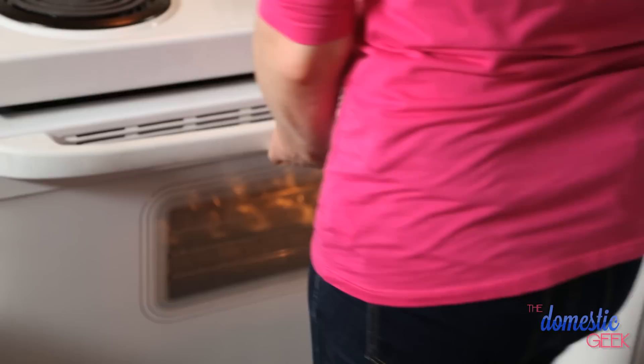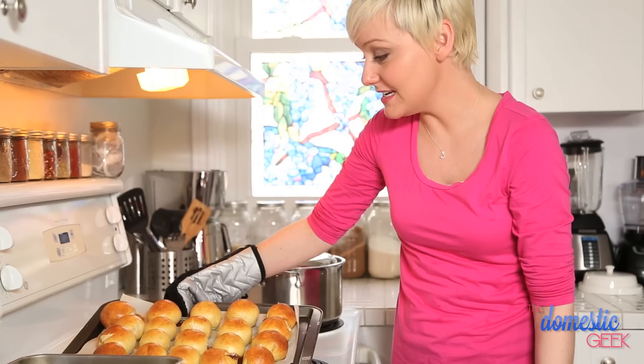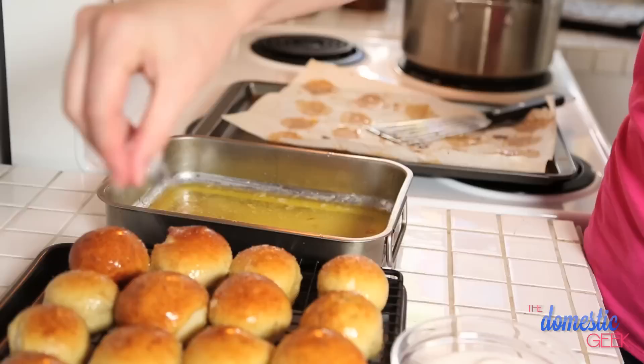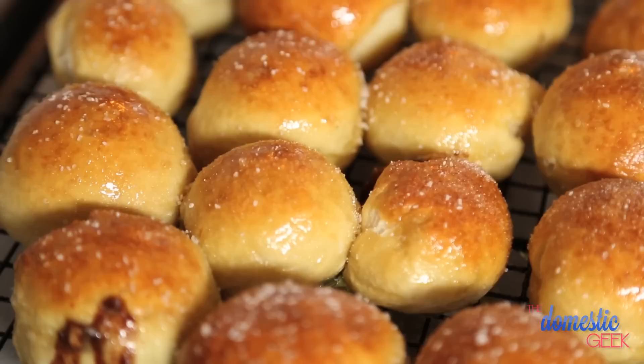Look at these — can you see the chocolate dying to escape? All that chocolate peanut butter goodness. I was having a pretty deep internal debate about whether these should be topped with sugar or with salt, because I love a salty sweet and I love a sweet sweet. And then I realized that when it's your own recipe, you can top it with whatever the hell you want — so why not both? And of course, we've got a little caramel dipping sauce standing by.